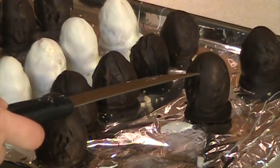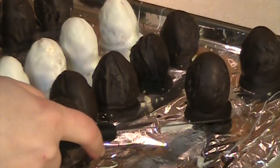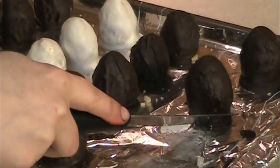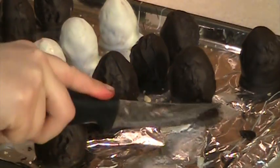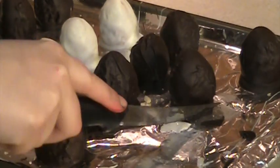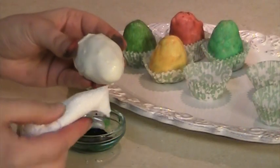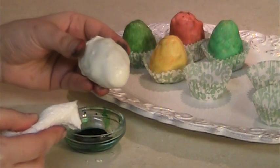Once the chocolate hardens, use a knife to trim the chocolate edges. Using a piece of paper towel, paint the white chocolate eggs with the food colorant.